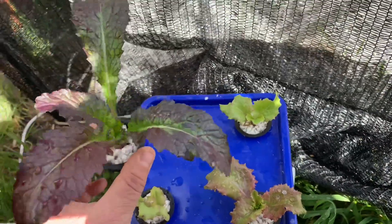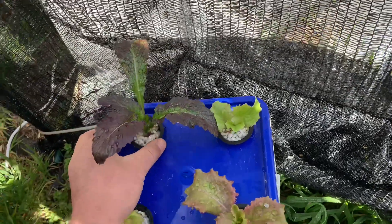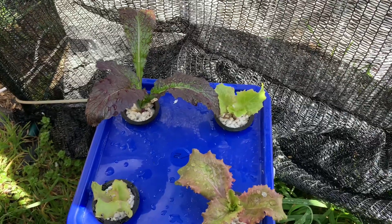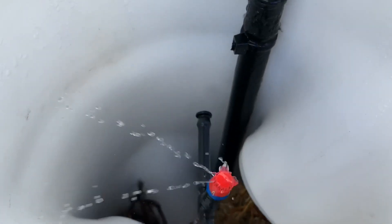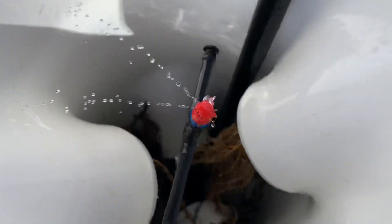Looking good, nice and green, basically pest free. The big advantage with the strawberries is I did have them in the garden bed last year. The kids are out there all the time helping themselves to it, and there are lots of redbacks around, also lots of snails and things like that. So it'll be a lot safer for the kids.